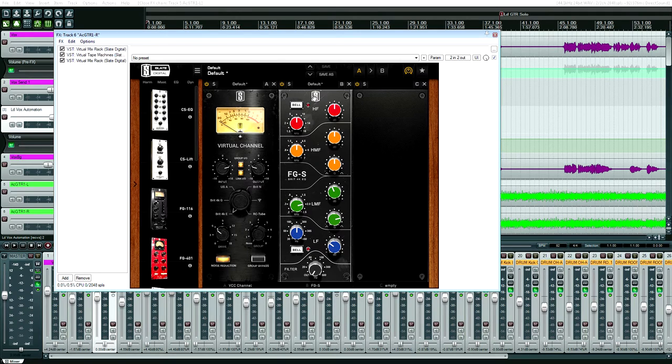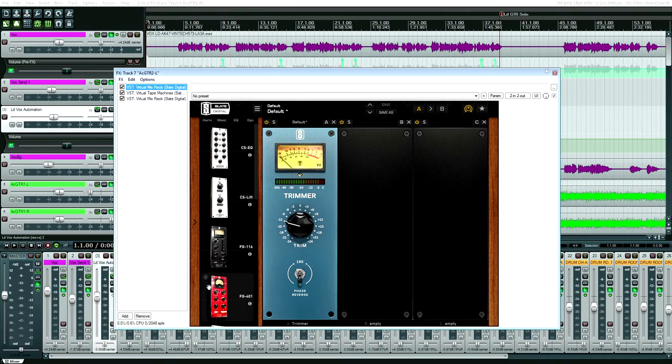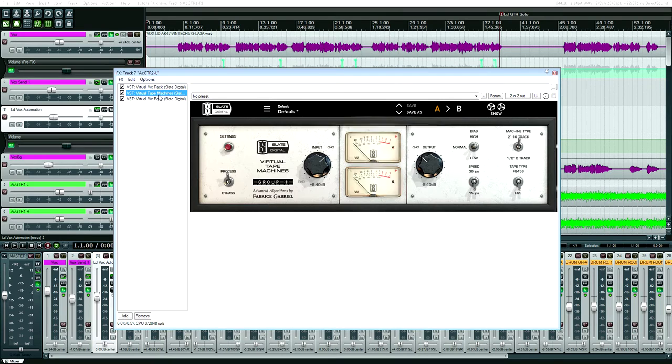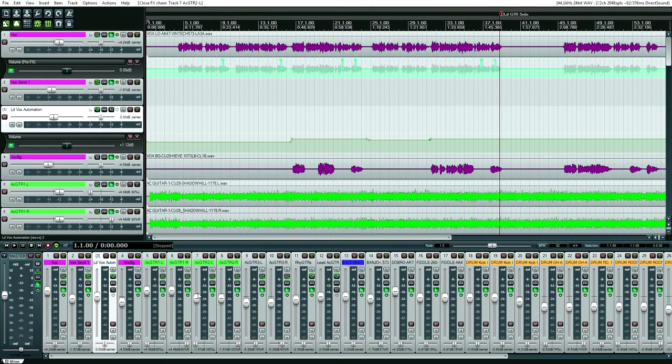These were all stereo pairs of microphones so I basically copy and pasted the settings. When mixing, I'll have it up in mono so I can hear it better, EQ one track, then copy and paste it to the other, then pan — 80% left and 80% right to give spaciousness. The second set of acoustic guitars just needed trimmer, VTM, and VCC. Very quick — I guess they sounded good.